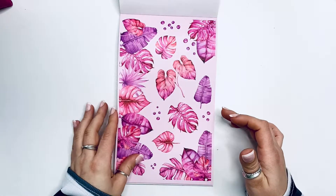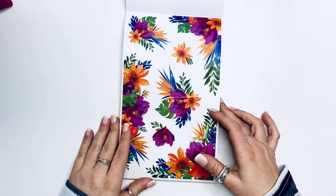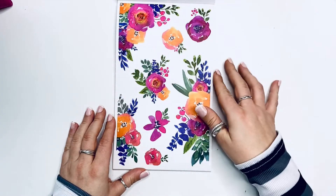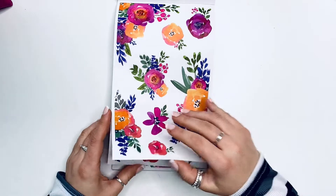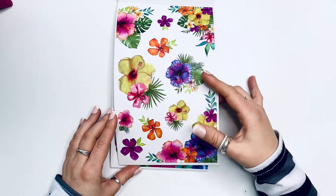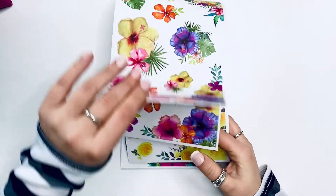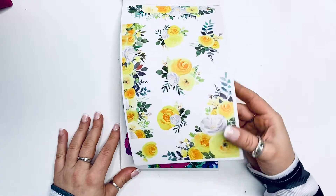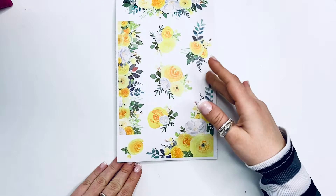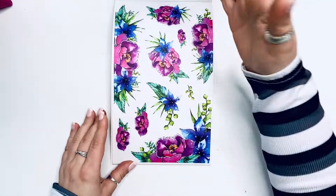I think I've seen Jessica use those leaves in a spread before. Then we have green ones and look at these tropical beauties - oh my gosh, I am completely obsessed. Also tropical. Then we have some yellows - look how happy these are, just such a happy sticker book. And then we have these blues and purples which are insanely saturated, so pretty.